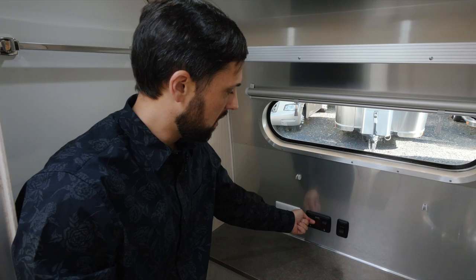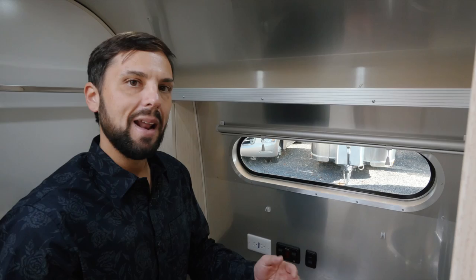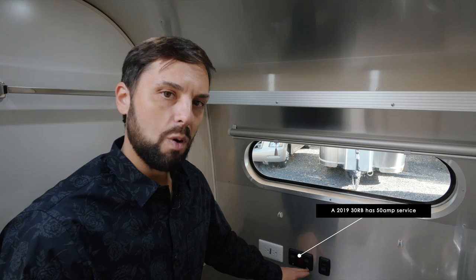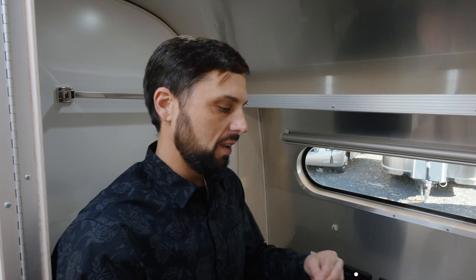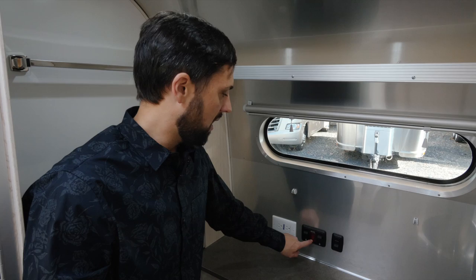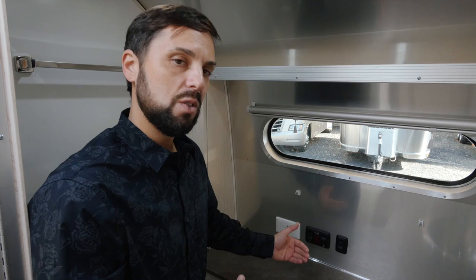You have the option of running the water heater on either electric or gas. On is up, off is down. To use electricity the trailer has to be plugged in — but if you're running both air conditioner and microwave you might not have enough amperage to run the electric water heater at the same time. Not a big deal because it also runs on propane — flip this switch up, you'll hear the gas valve open and it ignite, and in about 20 minutes you'll have very hot water. If for some reason the water heater misfires on gas, that's the only time the red light will come on and stay on. So the red light only comes on if there's a problem — if it's not on, the water heater is working fine.